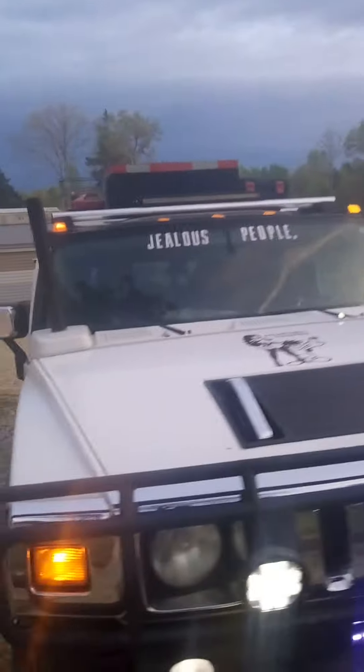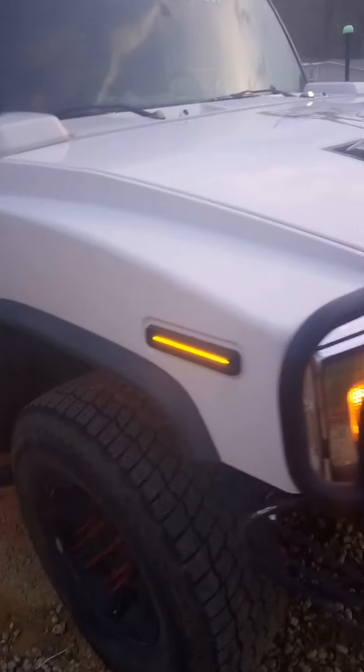I gotta get this mosquito fixed. Another multicolor light.